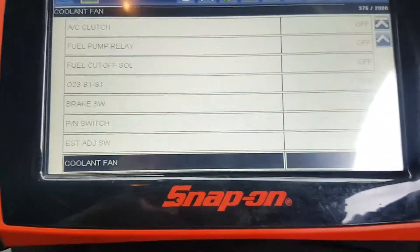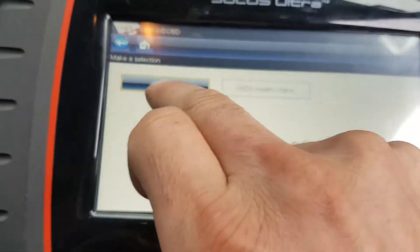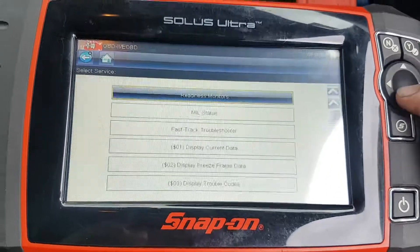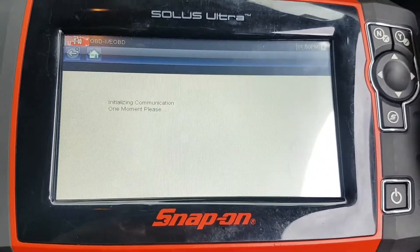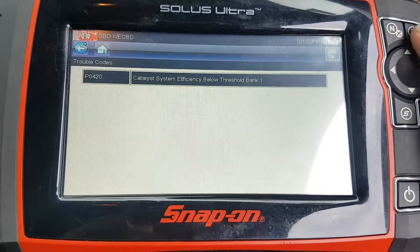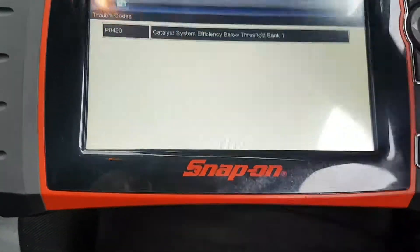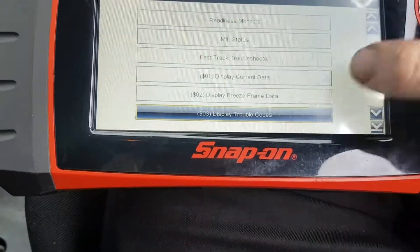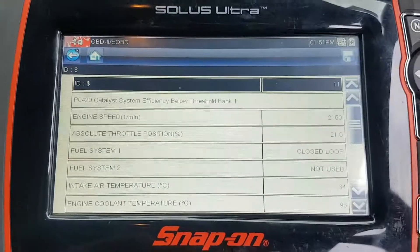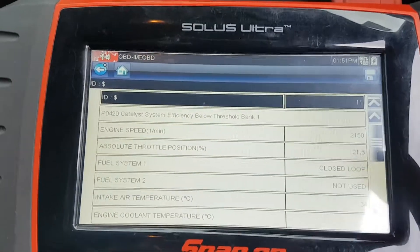I'm going to go back to home and get into OBD2. I'm going to have a look at the freeze frame data just to get an idea of when this code set. First we'll see that it's set the same code in OBD2. It has — that's the P0420. And we'll see if we get some freeze frame data. We do, so although it's not available in the Suzuki section, we can get to it in the OBD2 like you usually can for most emissions-based faults.